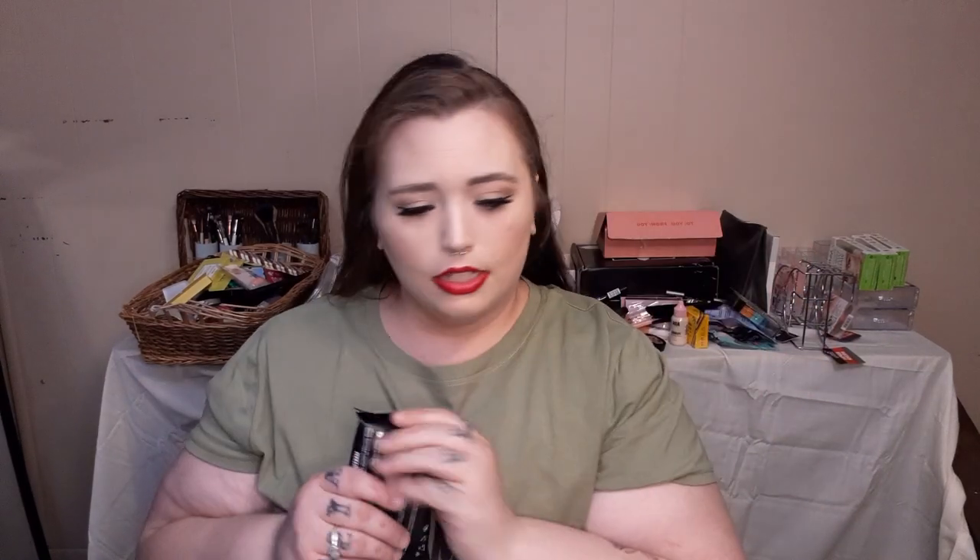Up next, I grabbed the AOA Studio Makeup Cleanser Makeup Remover Cleansing Wipes in Cucumber to give a try. And then I got something for lashes — it detangles and declumps lashes and brows. It's a Folding Lash and Brow Comb. That's pretty cool.